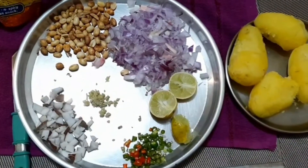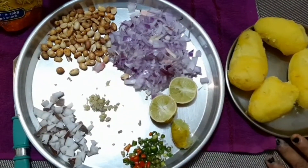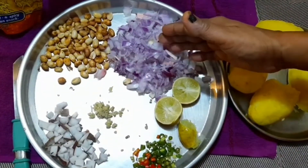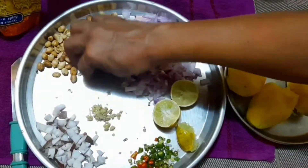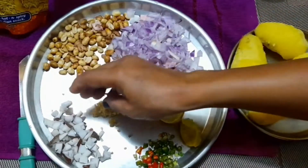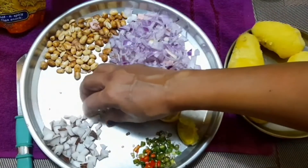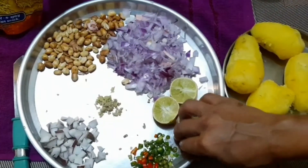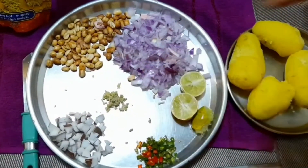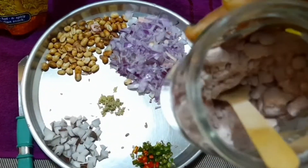So here are the ingredients I have. First, I have boiled potatoes. Along with this, chopped onion. And peanuts that I have fried. This is naryal — coconut — it is chopped. And this is ginger, also chopped. And this is honey.